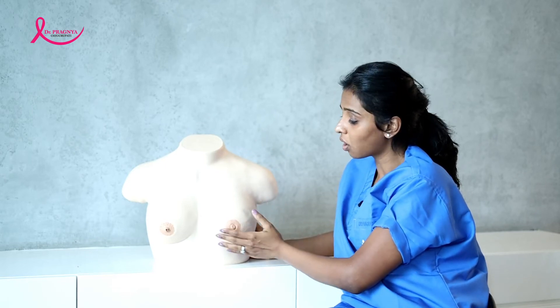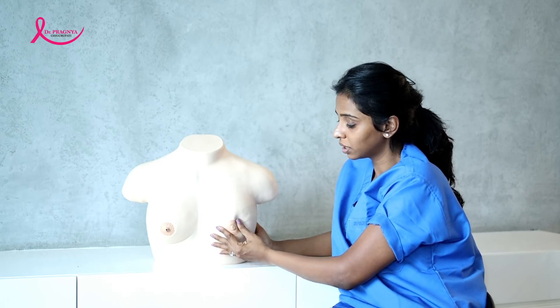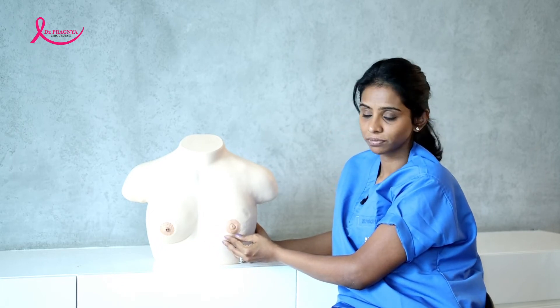Look for any hardness in the breast, any skin changes, skin thickening, or any changes in the nipple. While examining the nipple, make sure to squeeze it a little bit to look for any discharge.